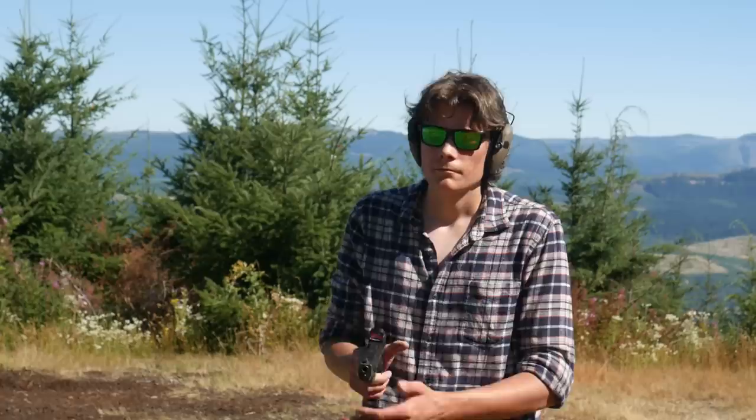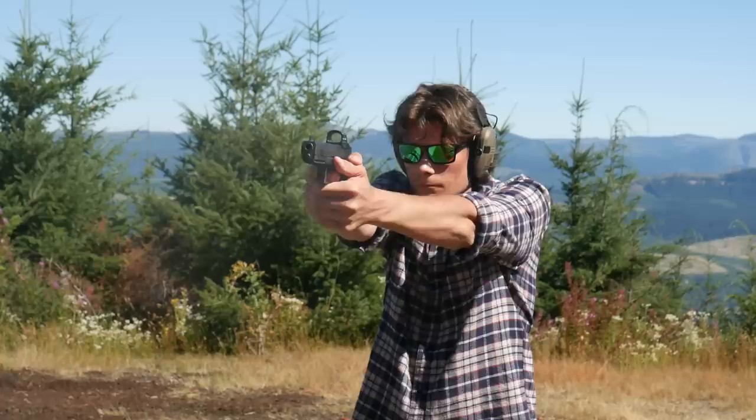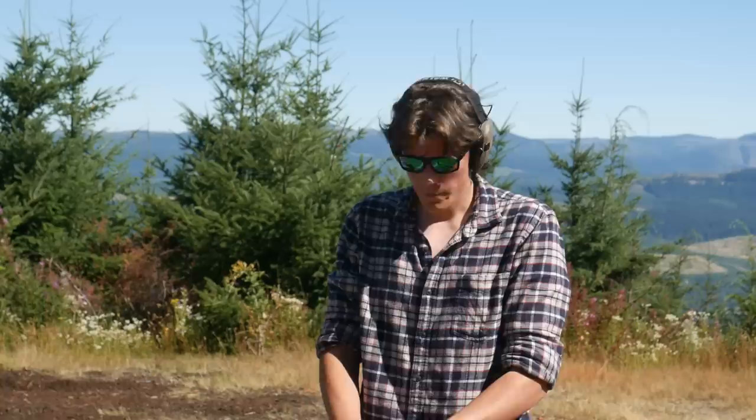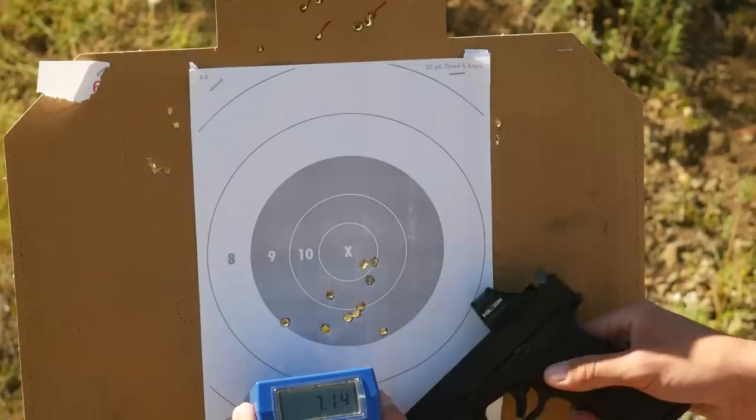Our last drill of the day is the test — the classic 10 shots in 10 seconds at 10 yards from the low ready. Time: 7.14 seconds. Definitely could have slowed that one down a little bit.